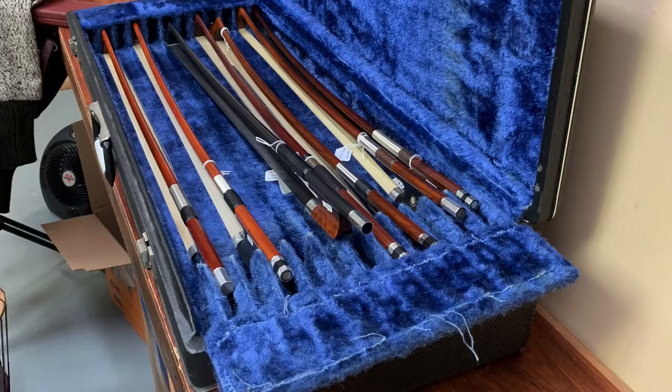You've got about two and a half boxes of bows here — 30 bows total: student bows, advanced student bows, up to some master bows. There are Frechners in there, some snakewood bows, and I brought her Dow bow that I'm showing for the first time. I'm really excited about these bows.